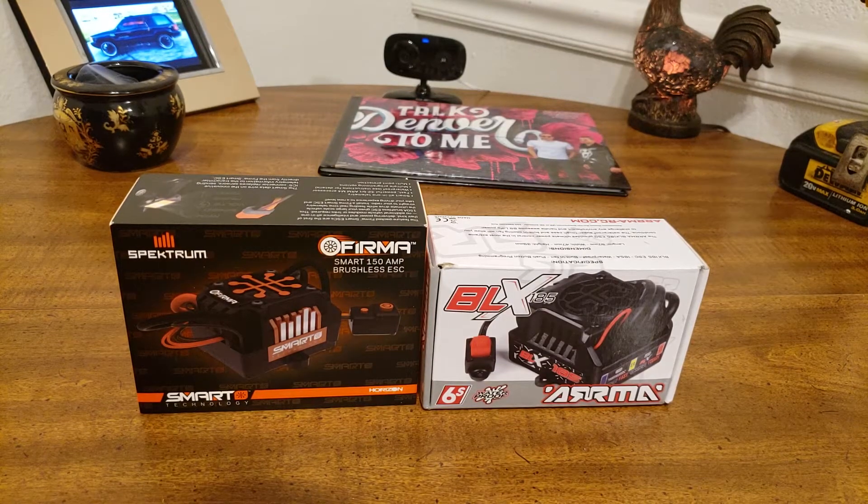The Firma single-wire telemetry solution has been tested for quality and performance by the best brands in RC. The verdict: smart technology is both simpler and superior. I really, really think this is cool. Now I'm going to open it and compare them.